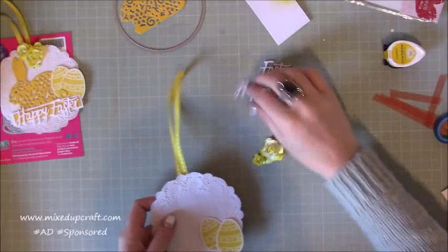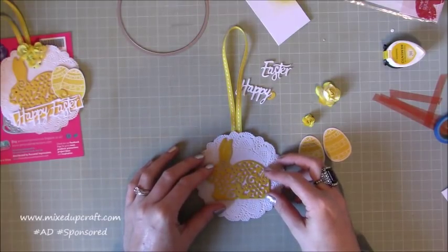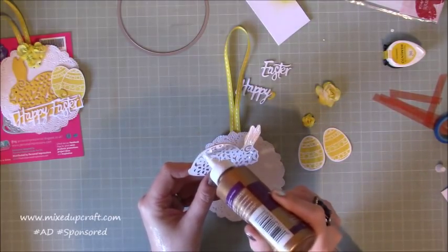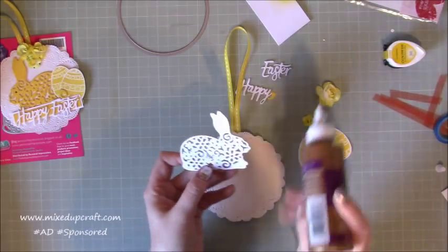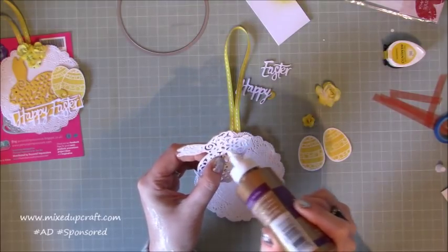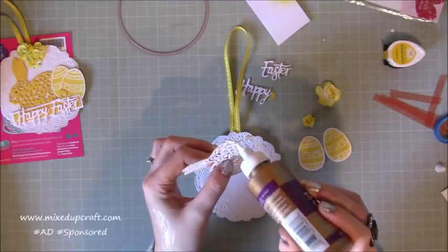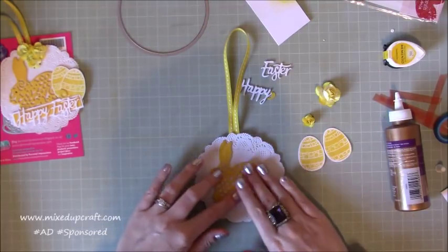Let's go back to this — first of all I'm going to stick the bunny down right in the middle of our little doily. Just put some glue on the main areas on the back — the ears have a nice big surface area. Put a little bit around the eyes and around the top on any of the larger areas, focusing on the outer part. You don't need a lot — it's only a very lightweight decorative piece — so you don't need to go crazy with adhesive.